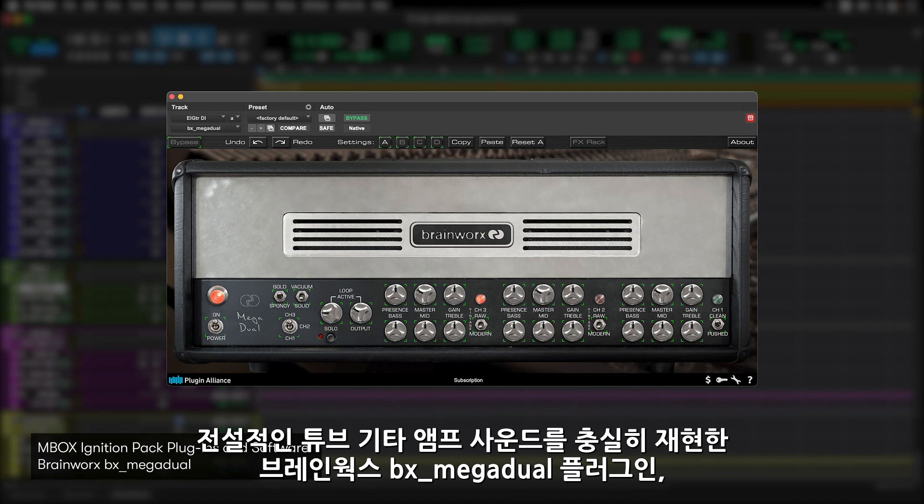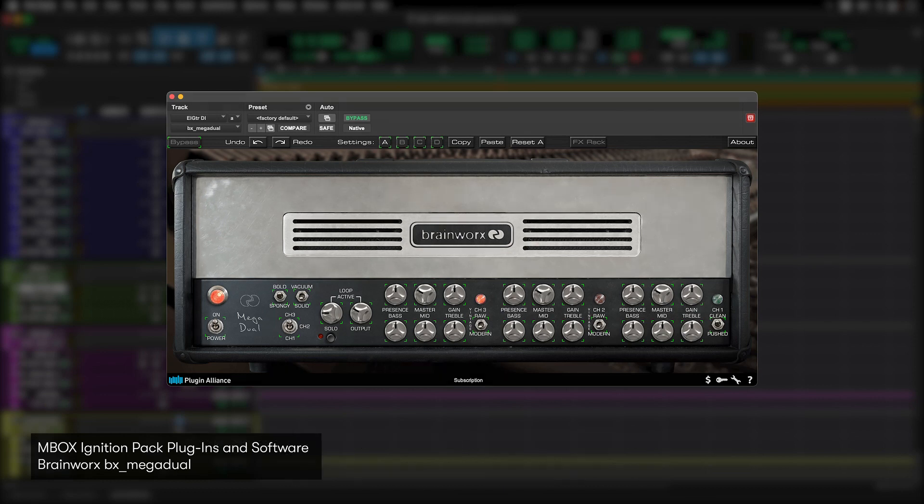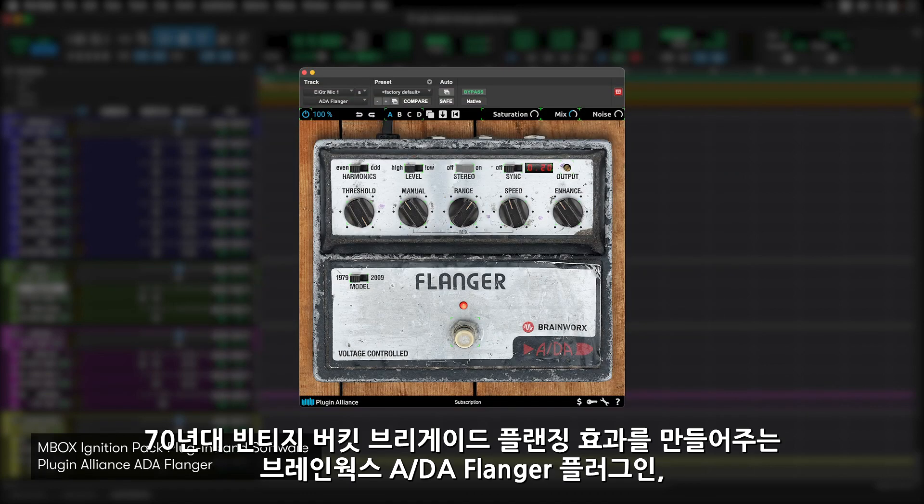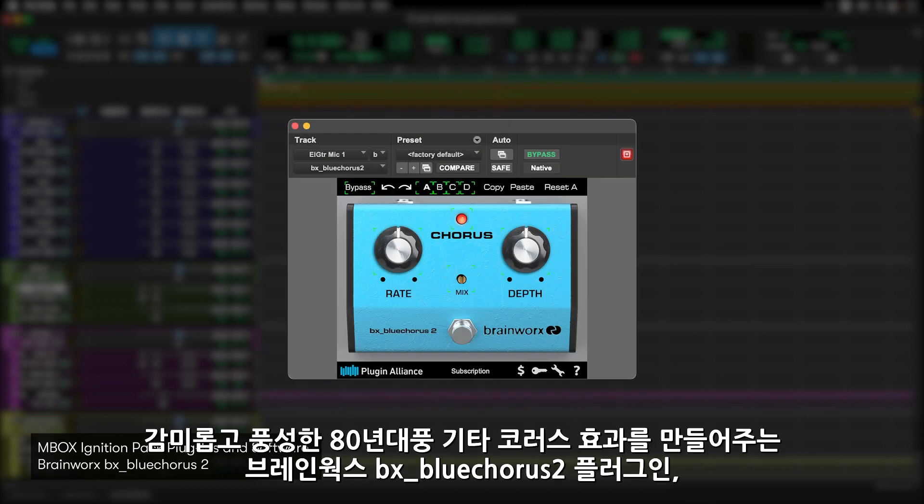BX Megaduel from Brainworks — a faithful recreation of one of the most popular boutique tube amps ever built. Ampeg SVT VR from Brainworks, one of the most used bass amps for any genre. ADA Flanger from Brainworks — vintage 70s Bucket Brigade flanging in a plug-in format.